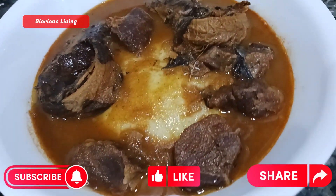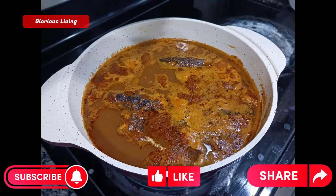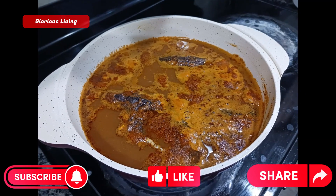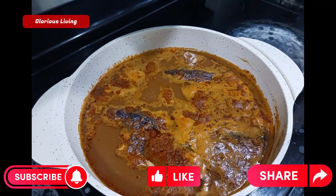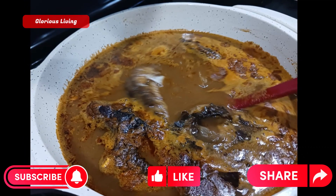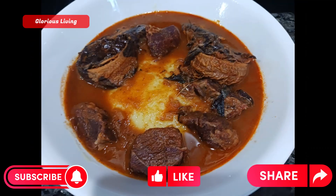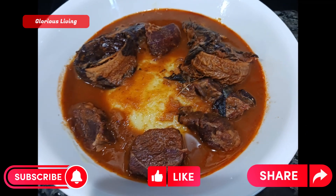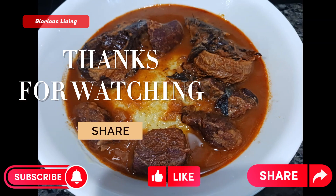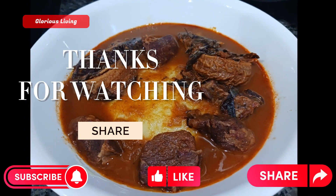I really enjoyed it. I want to give a shoutout to all those who watched this video from the beginning. A big shoutout to those who have been sharing our videos as well. Don't forget to watch more videos from Glorious Living Channel — please like, comment, subscribe and share. Thank you for watching; see you next time, bye!